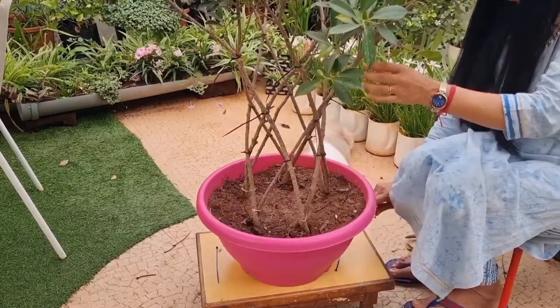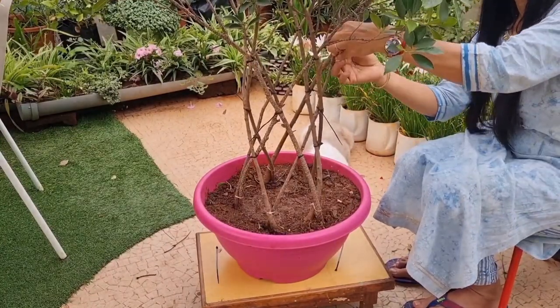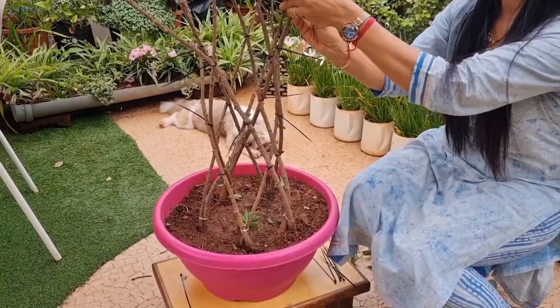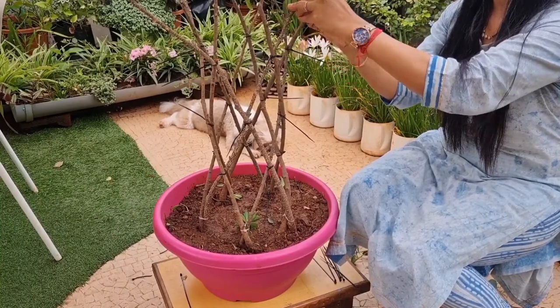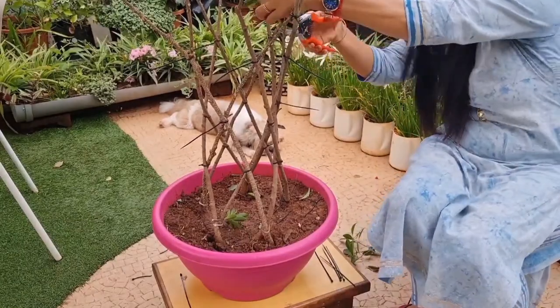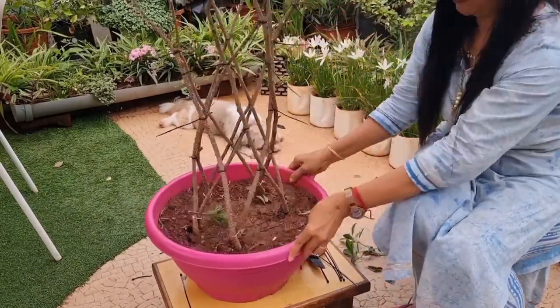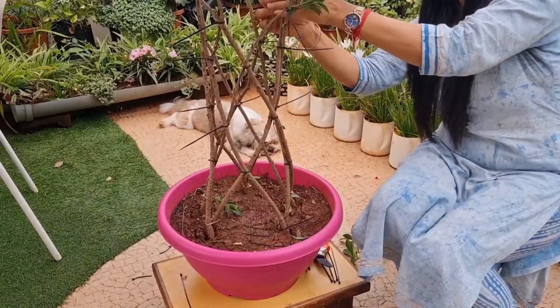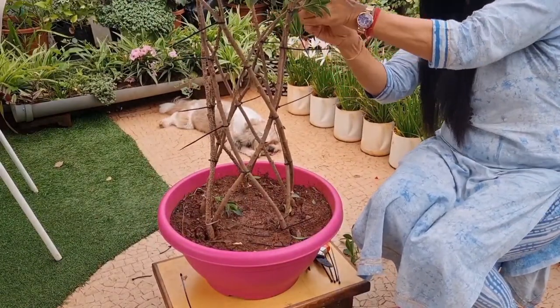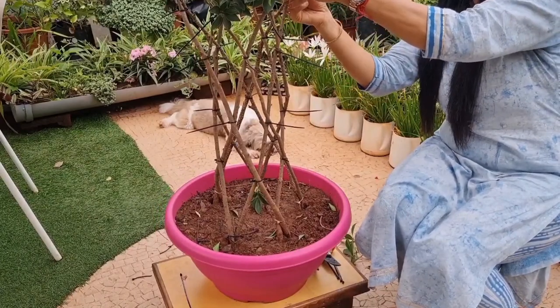And nursery wale, they charge you 2,000 to 5,000 rupees for this. Now you can see the beautiful shape is coming up. While doing this, if small branches appear in between, you need to cut them so that the shape looks clear. I have tied the cable ties at 5 levels, and now a beautiful cylindrical shape has come up.